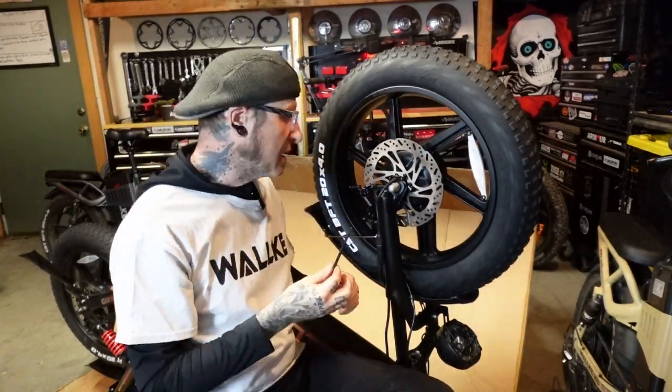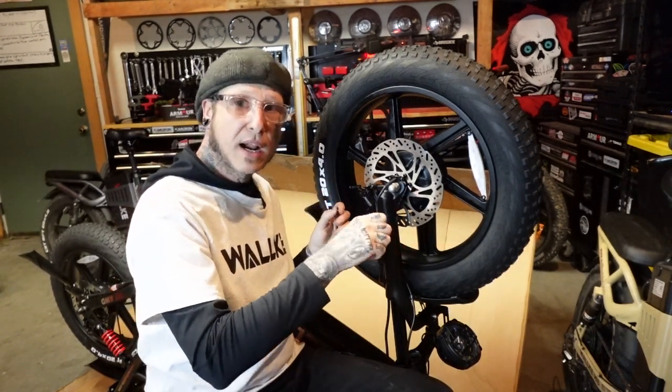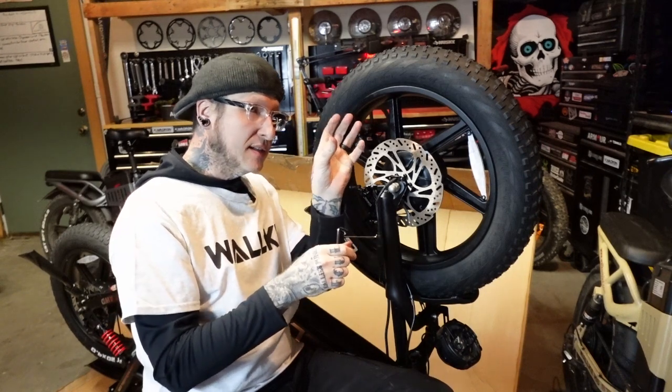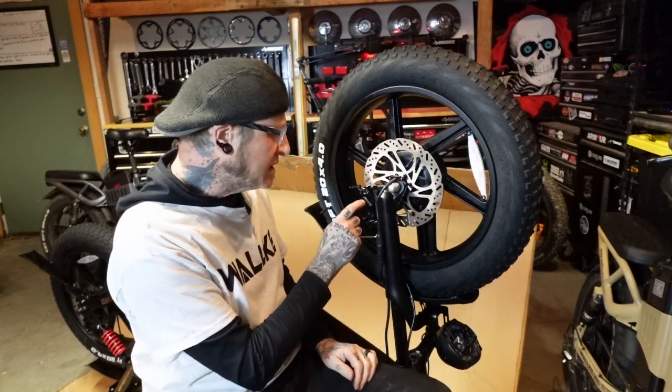Normally with two-piston hydraulic brakes, you just loosen up the caliper, squeeze the brake, and that'll center the brakes. You tighten it down while you're holding the brake lever and you're good.